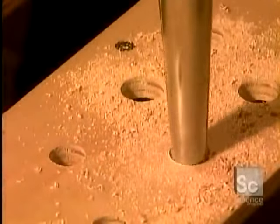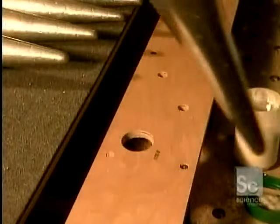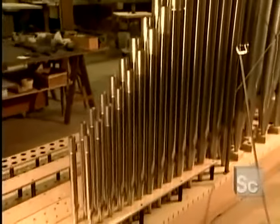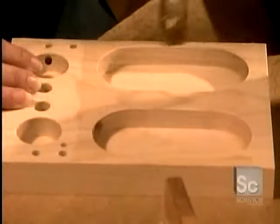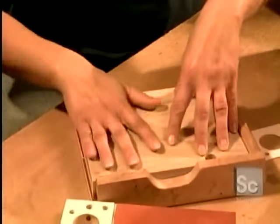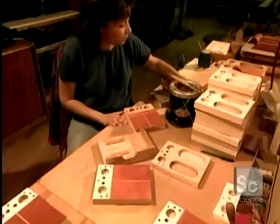Next come the wind chests, also called the sound boards — large wooden boxes filled with air on which the pipes stand. Under each pipe is an air channel covered by a valve made of leather sitting on a wooden board. When the organist pushes a key on the keyboard, the corresponding valve drops down like a trap door, releasing air into the pipe to play the note.